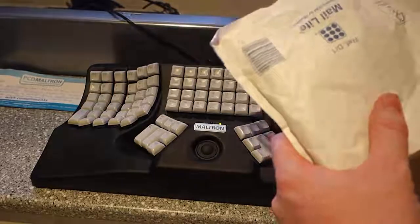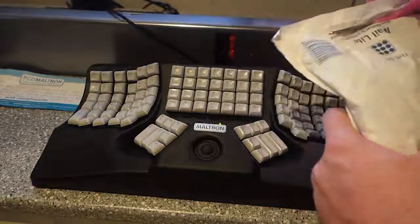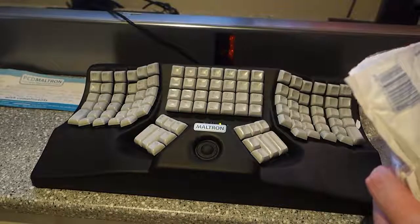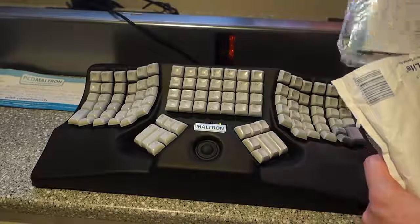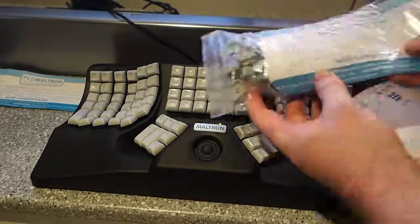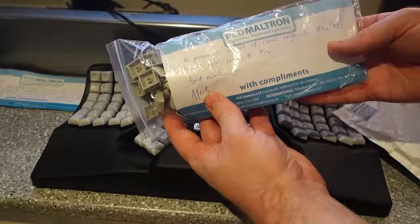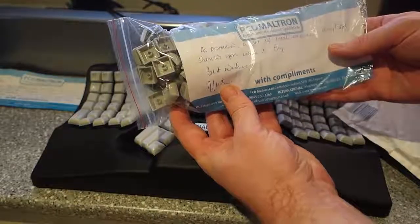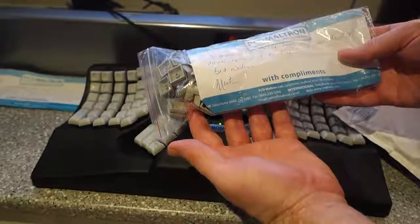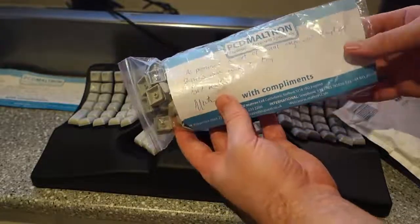I'm just really really pleased with the customer service. And there's another note from Martin: 'As promised, a set of dual-engraved key tops — should you wish to try. Best wishes, Martin.' How nice is that? When was the last time you ever got a handwritten note?